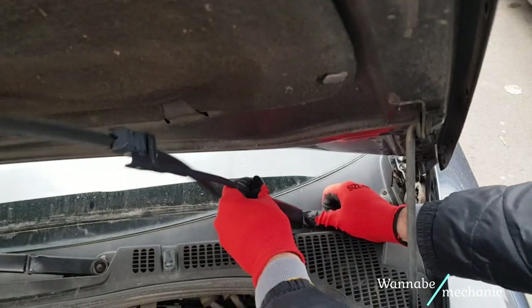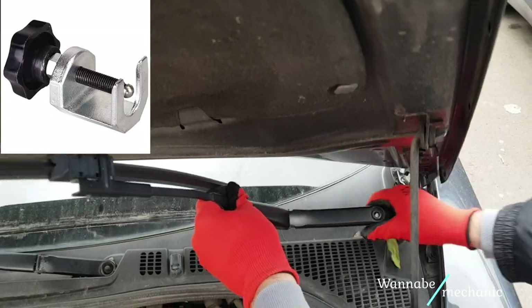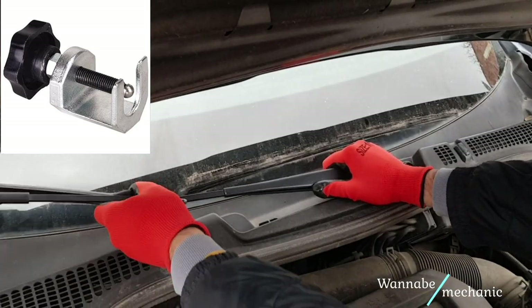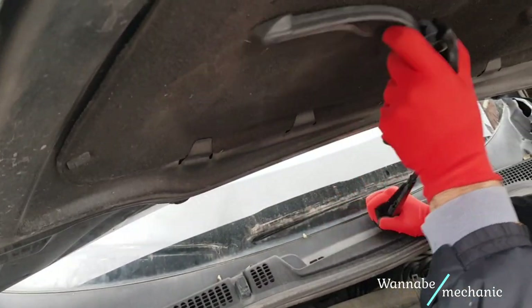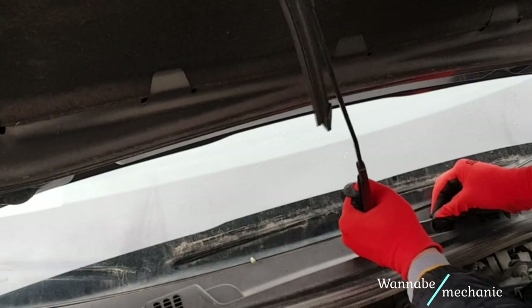After removing the nuts, wiggle the arm until it breaks loose. Sometimes they get stuck and you might need a cheap wiper arm press like this one. This one was a bit more stubborn but eventually came out without using a press.